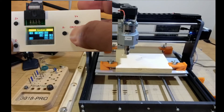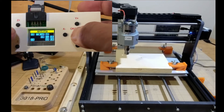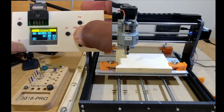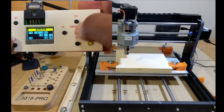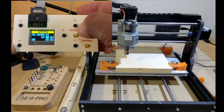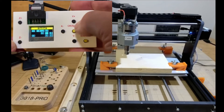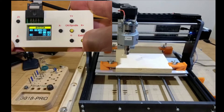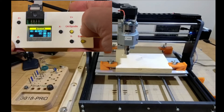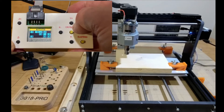Holding OK and pushing Z plus cycles the spindle through 50%, 100%, or back down to 10% or even 1%. I'm going to leave it at 10. Then just click the center OK button and your spindle should come on. If it does not, stop the video and check your wiring. Click it again and it turns off. Now that we've tested all of it, let's set up.